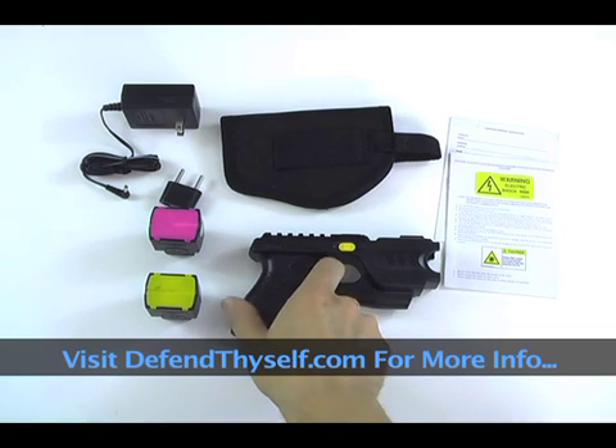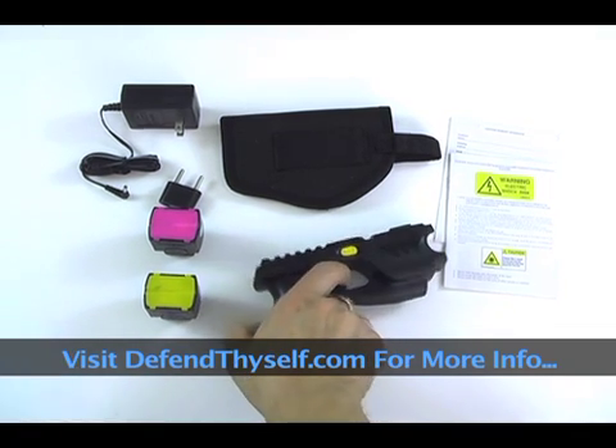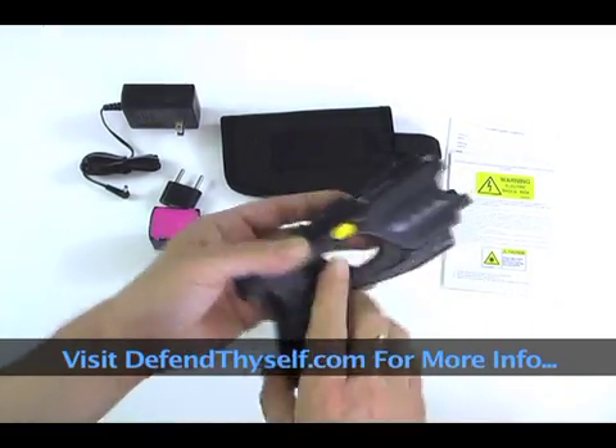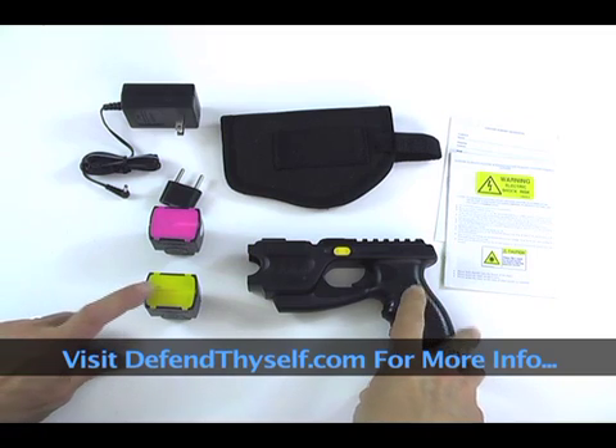This is Chris Winkler with Defend Thyself, and today we're going to look at the Phaser, the new Taser Challenger. Here it is — it's nice and small, not huge. Here's everything you get with it.